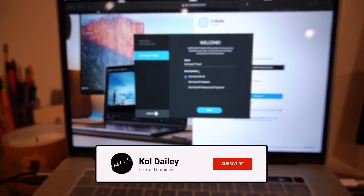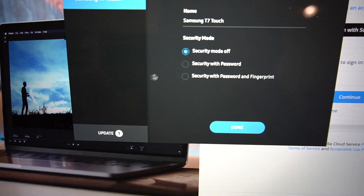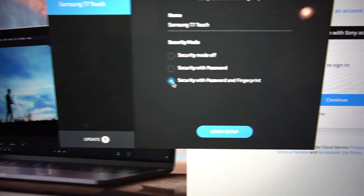Let me know what you think of this drive — it's a really neat drive and I'm excited to use it. So here we go. You can do a cool thing with the fingerprint touch. We're going to set up security with password and fingerprint. Now it's asking me to register my fingerprint. I'll update you all once I get this setup process done in just a minute.